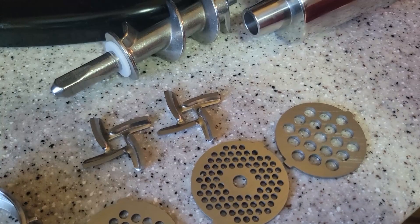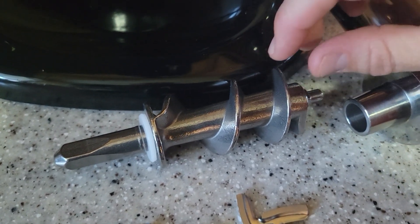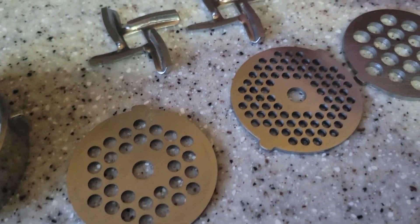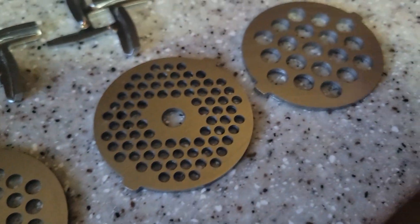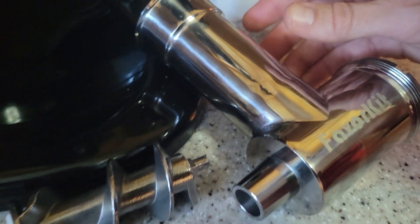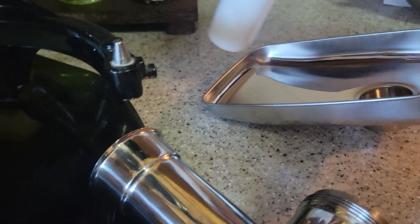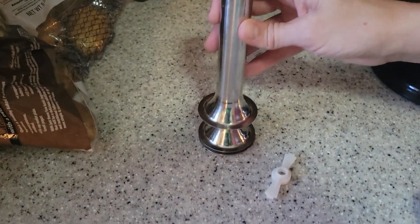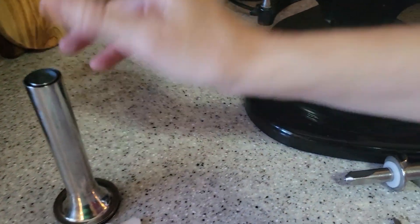Let me tell you what all the parts are. This is called the attachment power shaft, and then we have our grinding cutter blades right here. You have two, so that's handy if one gets dull. You have your grinding plates — they come in three different sizes. You have the grinding body, the food tray that you put the meat onto and push it down in, and the food pusher. These other parts are for making sausage, which comes after you grind the meat first.